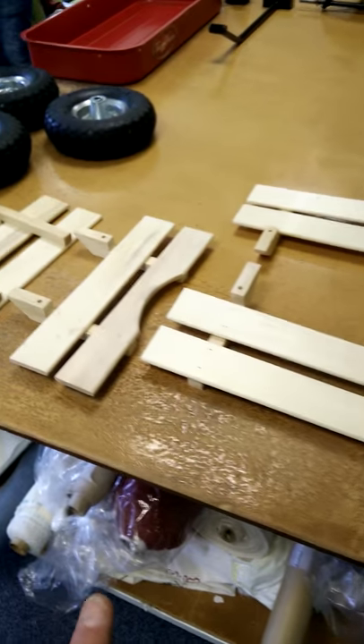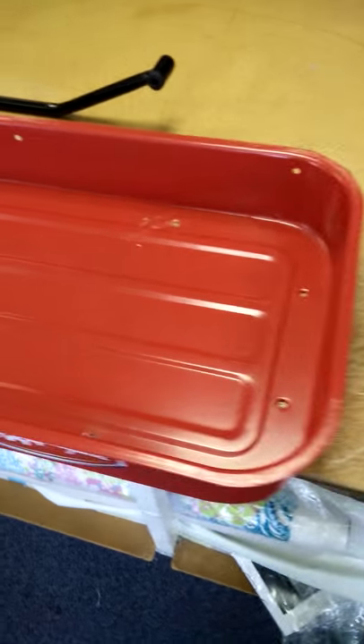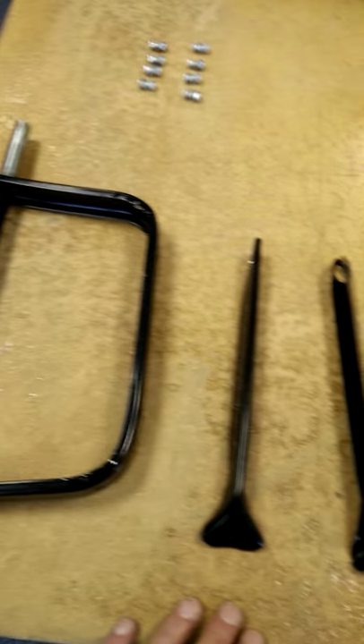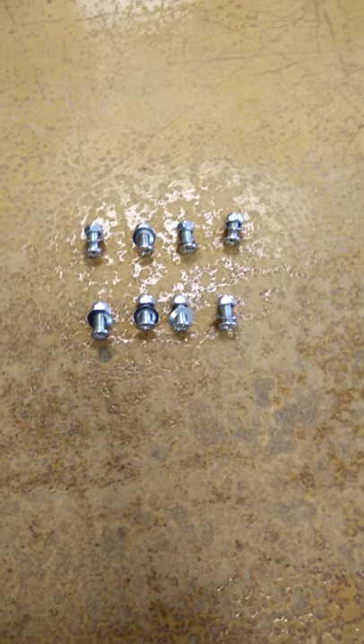So what we have is four pieces of wood — two for the sides, two for each end — four wheels, the tray, and then these metal parts which make up the axle. We'll be putting those together very shortly, and you have eight small nuts and bolts.